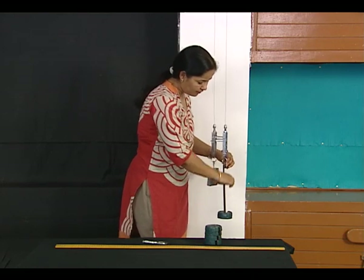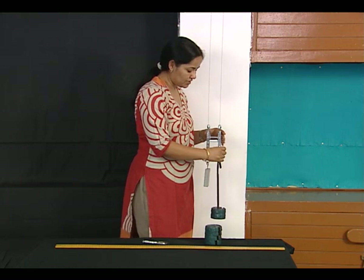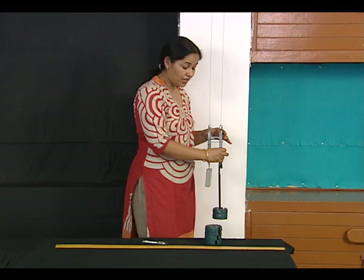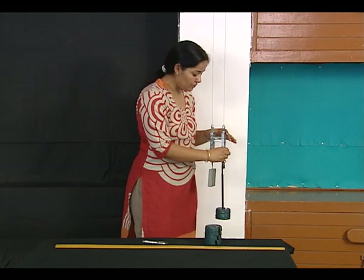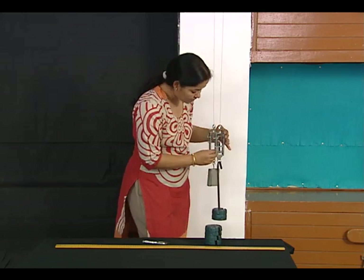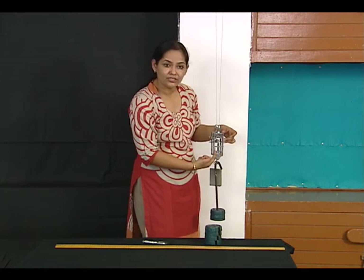Every time I put a weight, I check the level of the spirit level. I adjust the micrometer screw to get the same level again so there is no vertical movement, and then I take my observation using the main scale and circular scale.